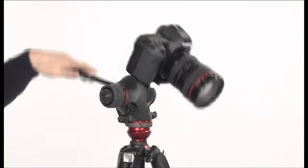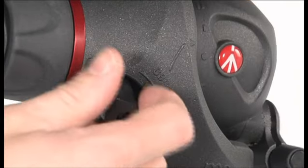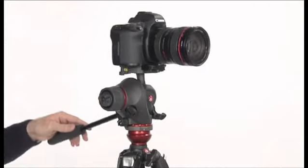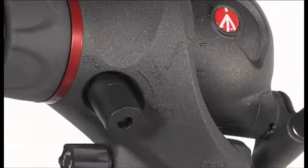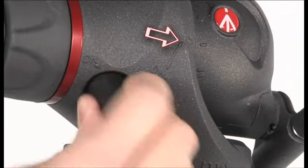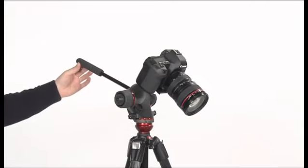If the equipment falls, find the balance point as follows: rotate the knob to the off position, rotate your equipment in the opposite direction of the fall, reach position one and rotate the knob to the on position. Check if the equipment doesn't move.